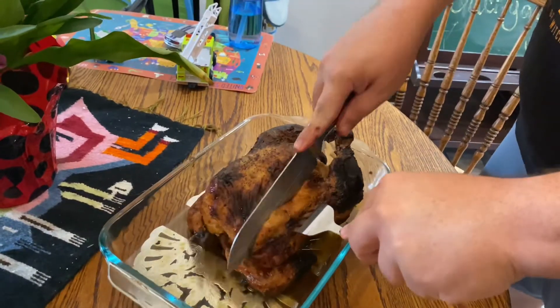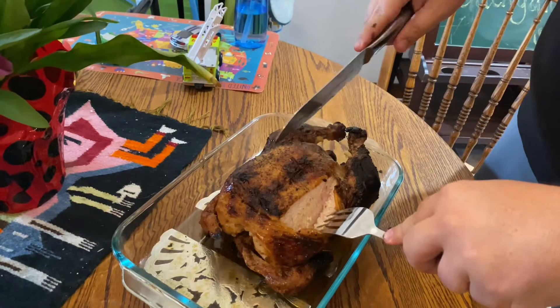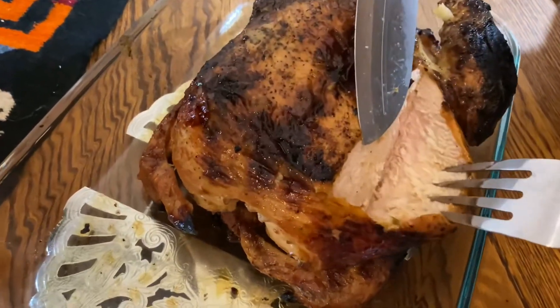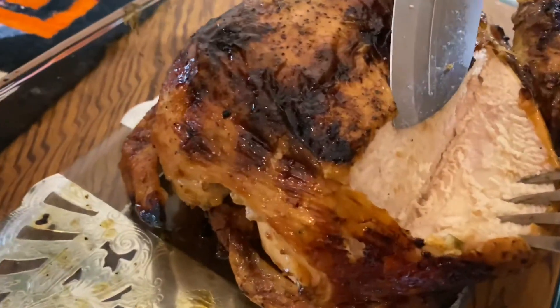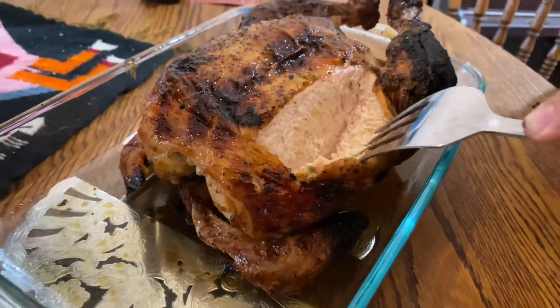Look how juicy and golden brown it is. When you cut into this breast, you can see it is juicy and moist. The skin is a beautiful golden brown. Look at that — you can taste the herbs, butter, and spices with every bite in this beautifully smoky chicken.